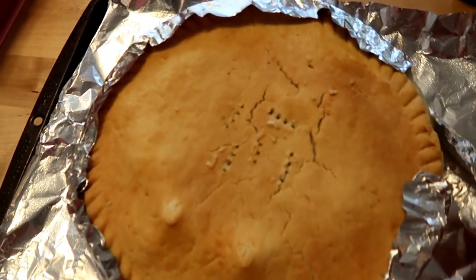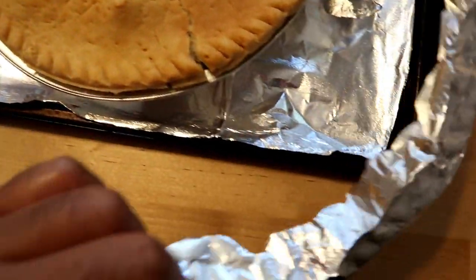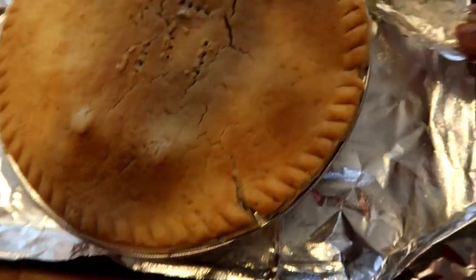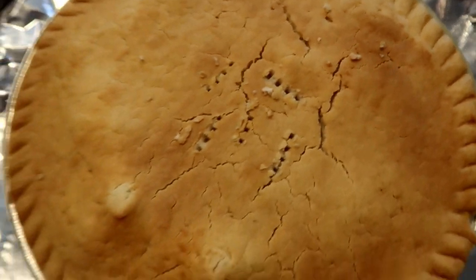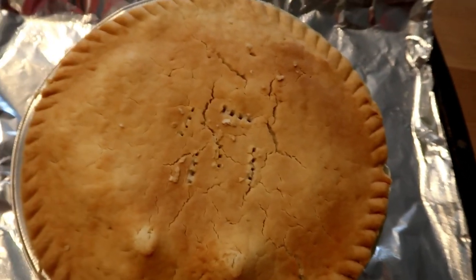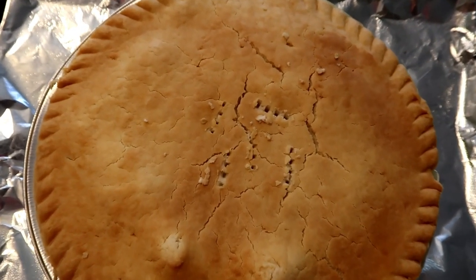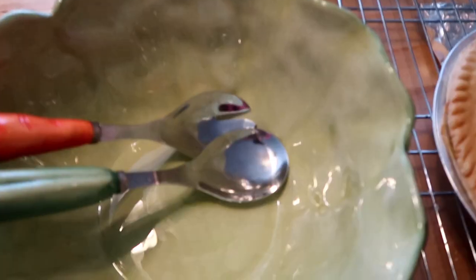I think it looks good, it feels good. Let me put my glasses on so I can see. Okay, you guys — we just pulled the pie out of the oven. That foil did really well protecting the edges. There's just a little bit of drippage — that's fine. It smells so good. I did put it in for 10 more minutes to get a little browner, and this is what it looks like.